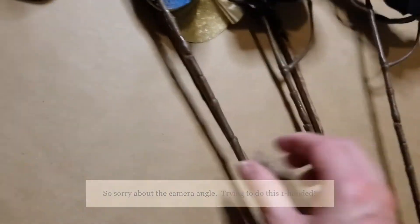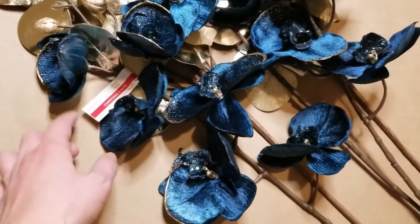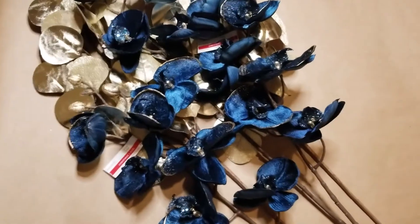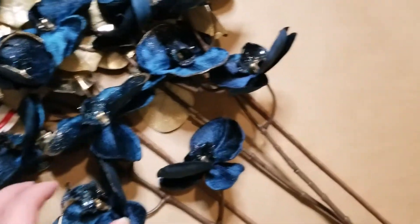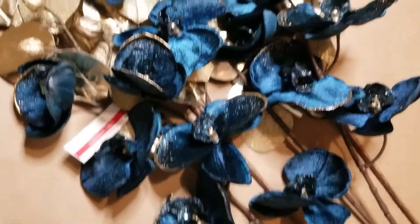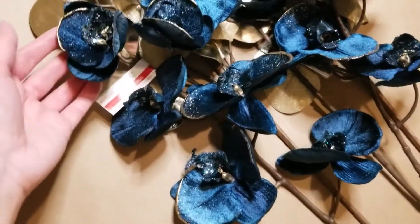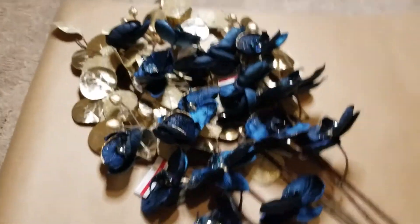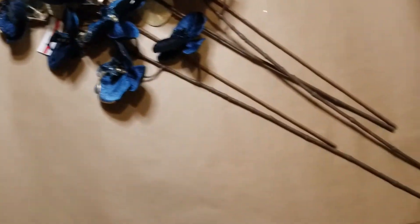Arrange them as you see fit. You might be wondering why I haven't taken these out of the packaging — what I did was cut the price tag off, but I didn't want to fully remove them in case this color might not be something the recipient would like to keep. Maybe they'd be able to go to the store and exchange them for something that fits their decor a little better. It depends on who you're gifting it to.